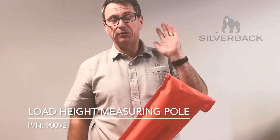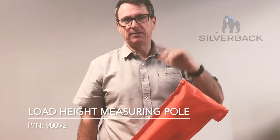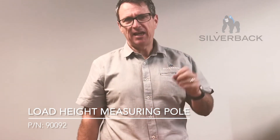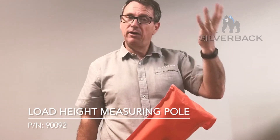Now the idea of a height measuring pole is to make sure that you are compliant with all the rules here in Australia regarding heights. Here in Queensland the government has a saying: know your heights, because of all the low bridges — you need to know how high your vehicle is.